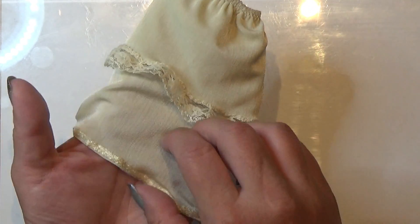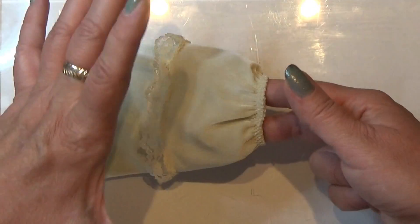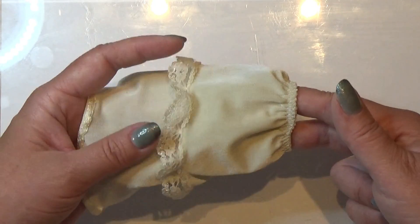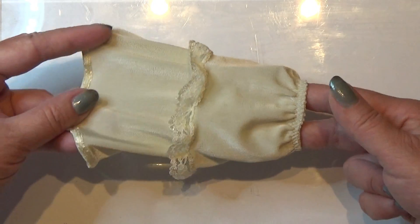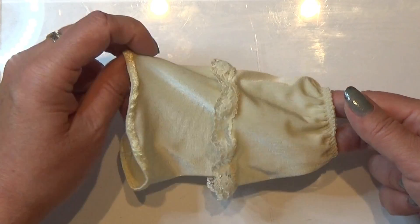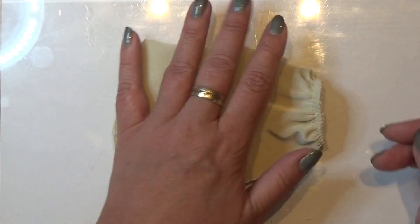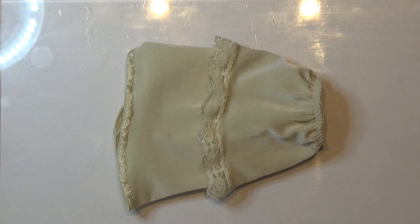So that's an easy two-layered little skirt that hasn't a big volume, but a more slim size, and that is also pretty neat. That's all there is to this little video and I wish you happy sewing.